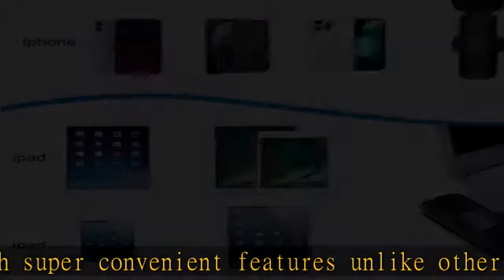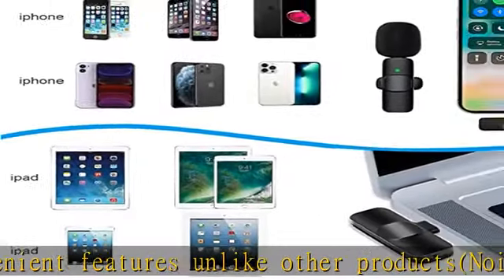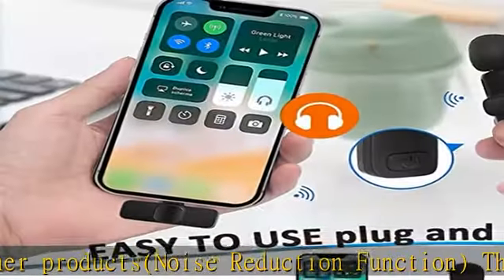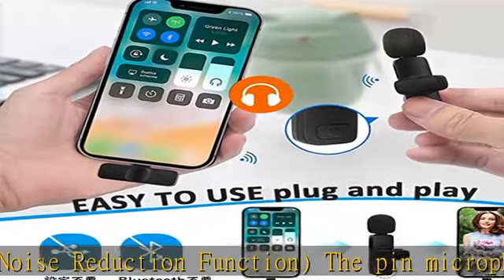360-degree omnidirectional recording with high sensitivity and easy operation. Long continuous use with Type-C recharging — no wiring required. The wireless pin microphone has a built-in 80mAh battery that can be used continuously for up to extended periods.